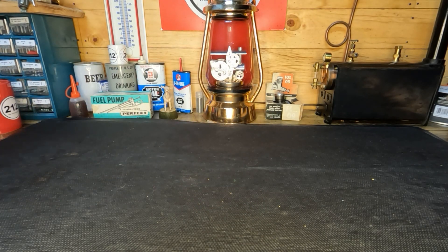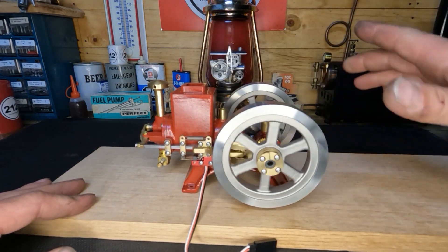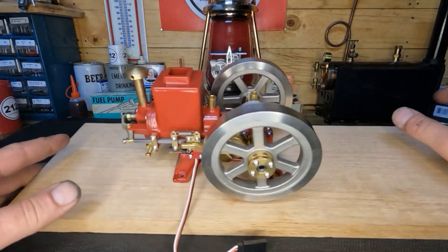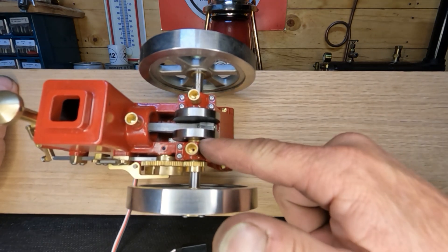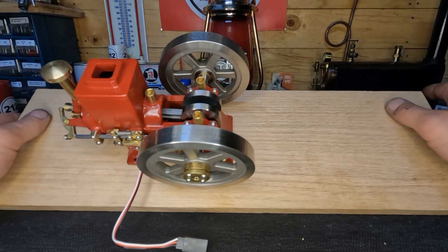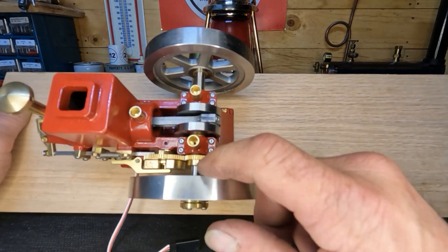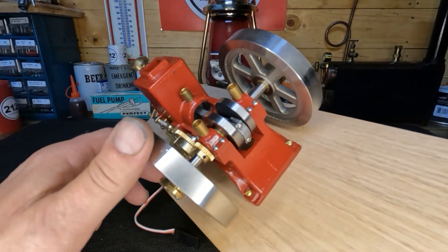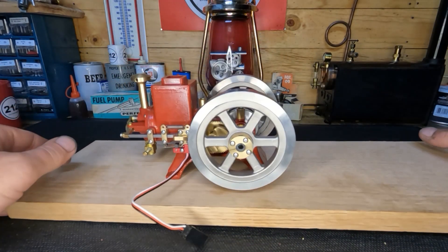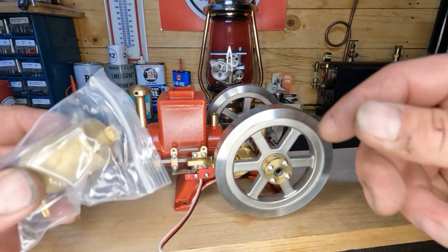Welcome back. In the last video we were talking about that boiler, and we just opened up that little hit and miss engine. We do have it mounted to a temporary board and we can check it out. It's got amazing compression. It looks like bronze bushings in the mains, and we do have oilers for our cylinder and mains.